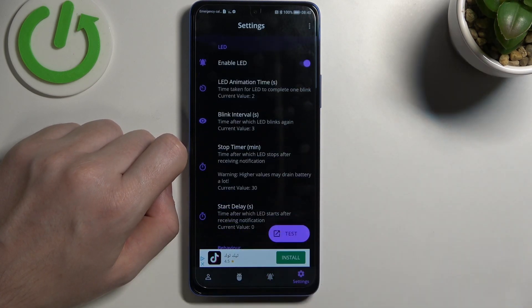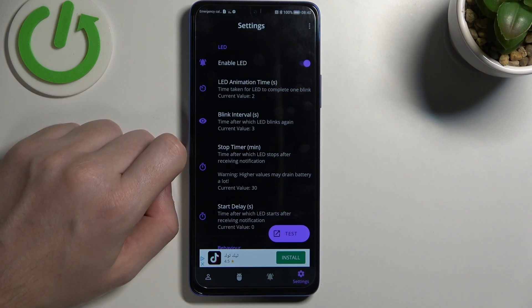In the settings you can change anything about your LED lamp like its size, shape, placement on the screen, and color — but some of the options are locked behind the premium version of this app.